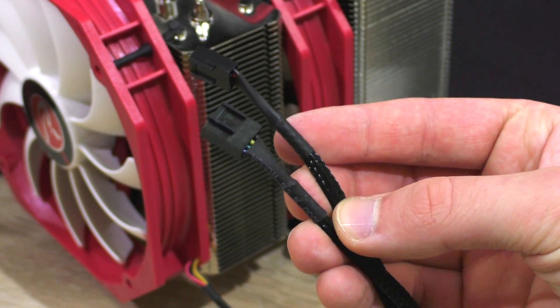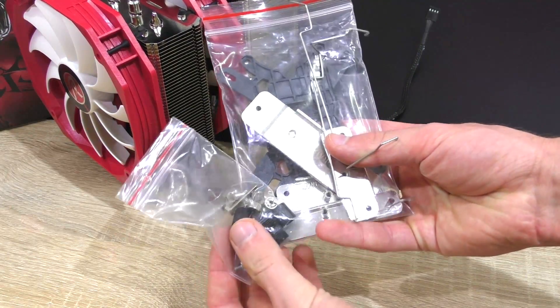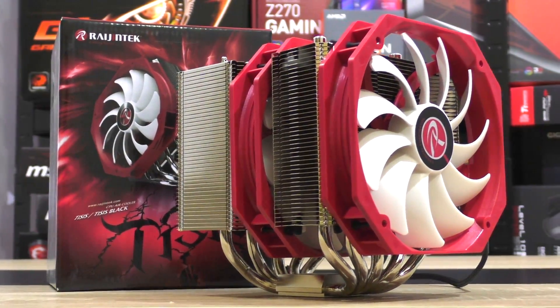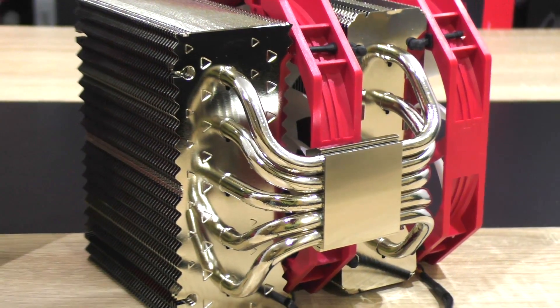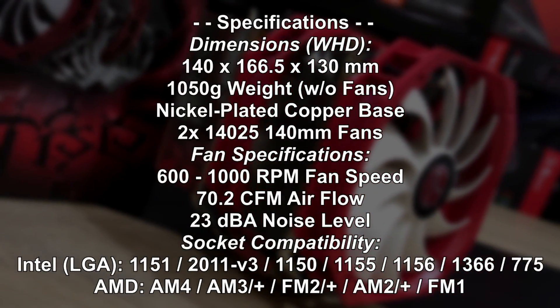Another thing I noticed is that one fan is 4-pin, the other just 3-pin, and no splitter cable whatsoever is included. Other than that, when fully assembled, the Tisis looks just gorgeous — I truly gotta admit that. We are getting 5 8mm thick heat pipes, and judging by the specs, all is looking pretty good so far.